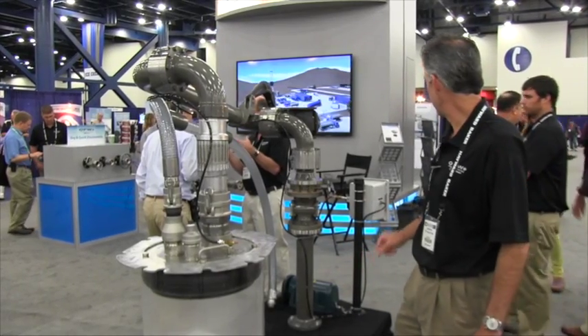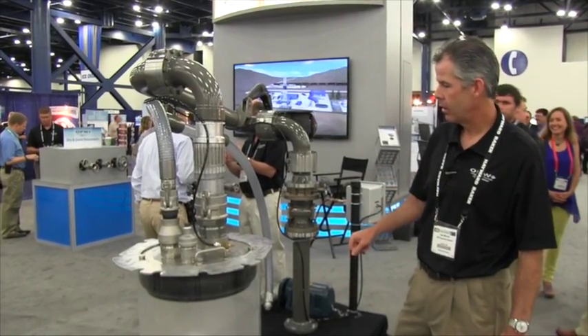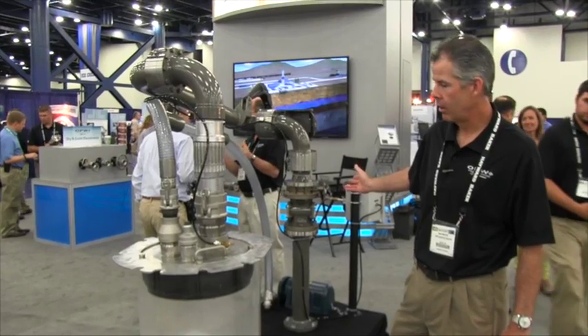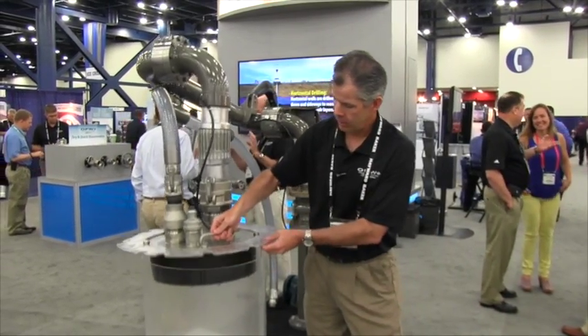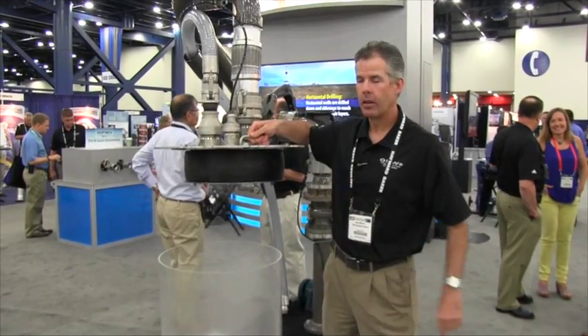When you're done loading, on the control box you just flip a switch, it deflates the unit, and you're done.